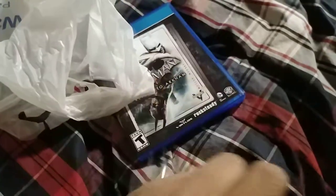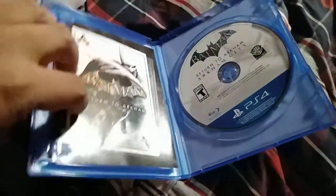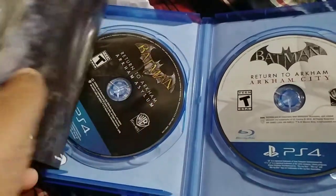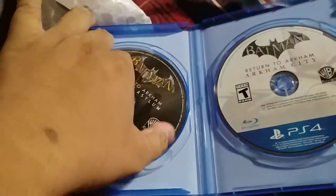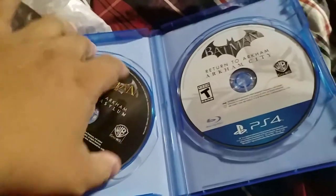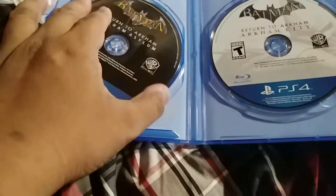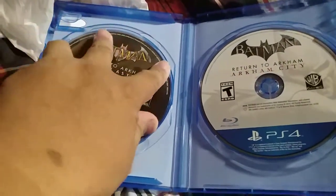There's more plastic on the bottom. So this is Return to Arkham — I was wrong. I thought it would be one disc with two games, but apparently it's two games with two discs. That's nice actually.